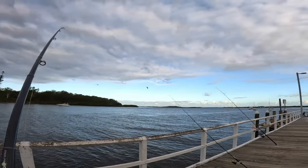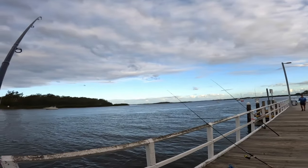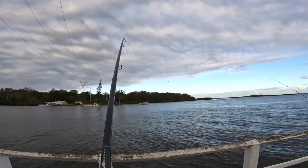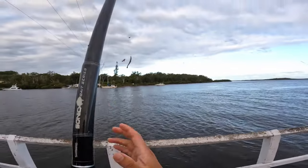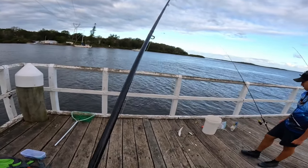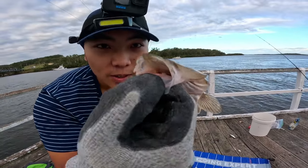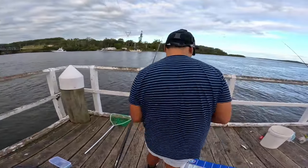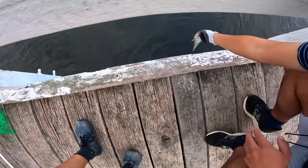We might have something on. He was head shaking — he's heavy. What is that? Flatty! Is he legal? He might be. What a beautiful specimen. Look at him — nice flattie. He's only 34 though, only a tiny baby. Let him go. You alright little bud? See ya.